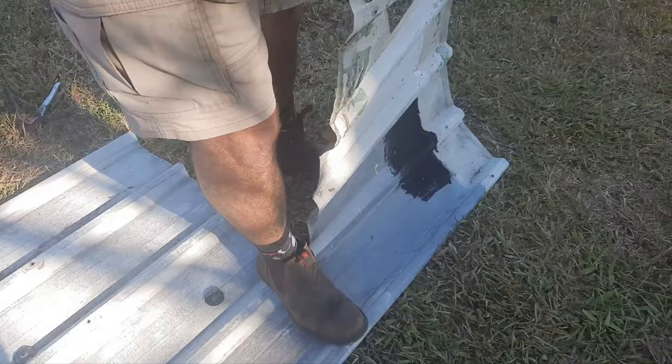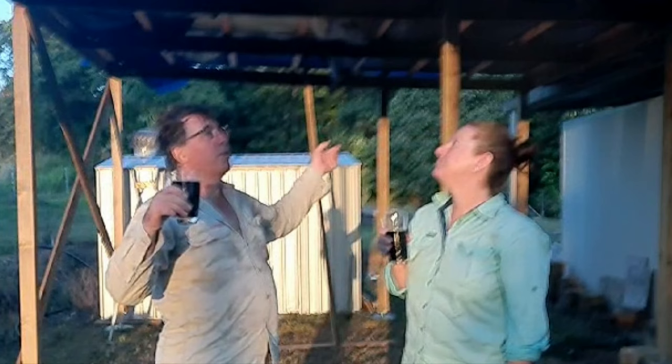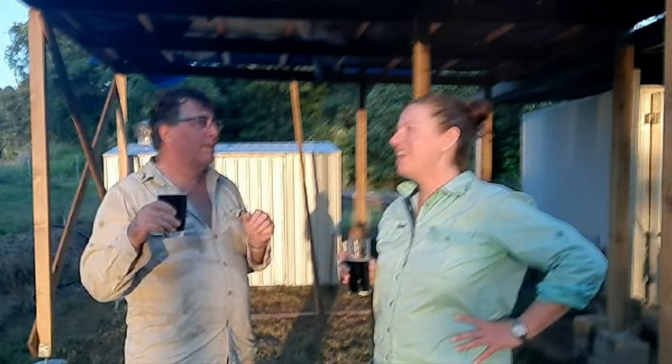Cheers! Shed party — we've topped out. The roof is done. It took four days, which is longer than I thought. I thought I'd get it done in three, but technically I've got to go up again tomorrow because I'm 15 screws short fastening the roof down.